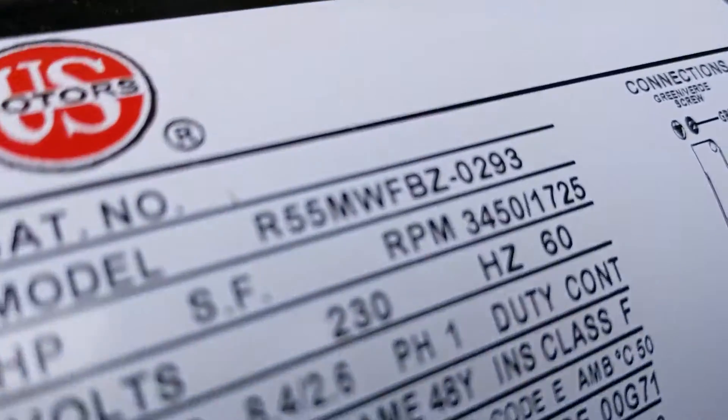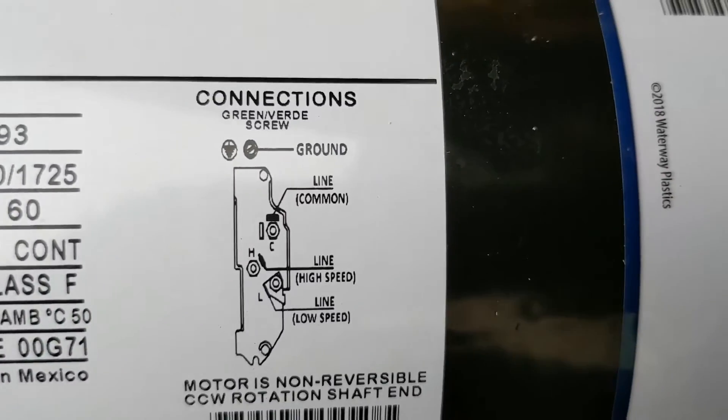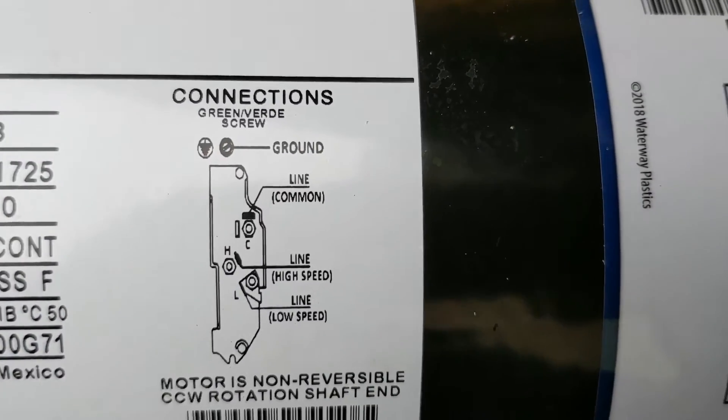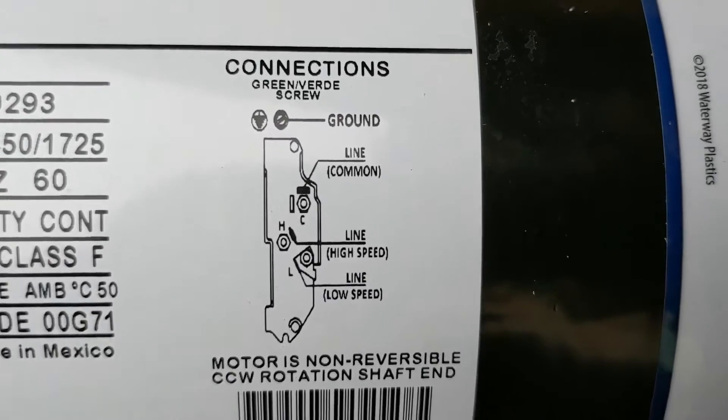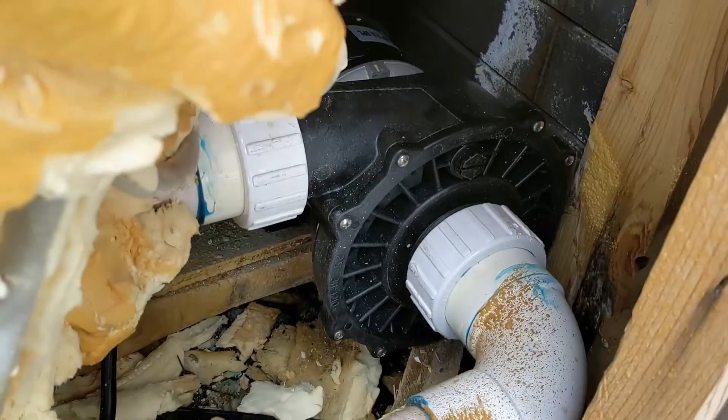If you look on here — top is common, high speed is red, and black is low speed. So you've got it all wired up.